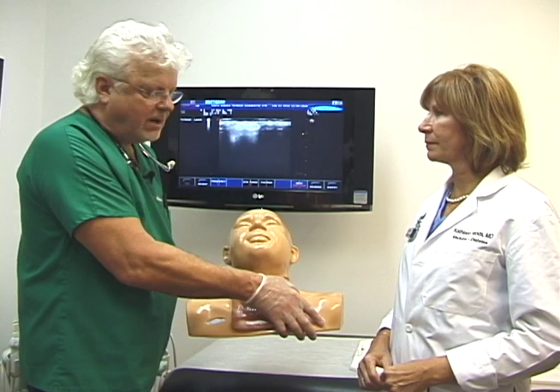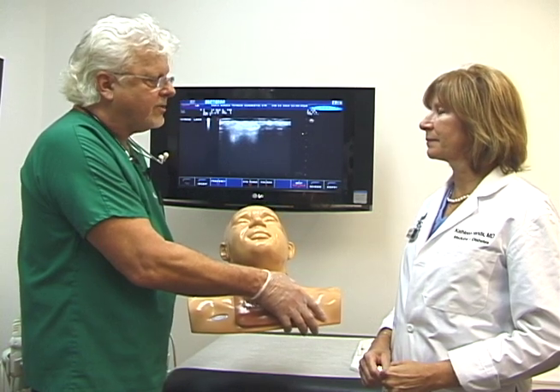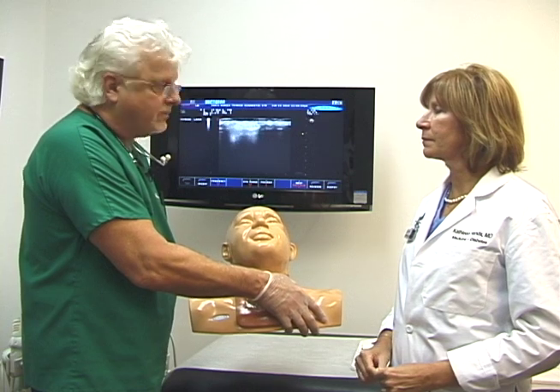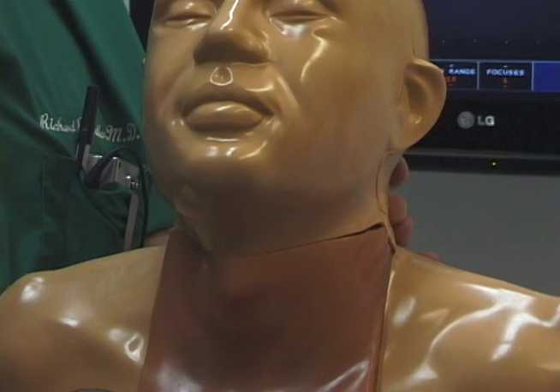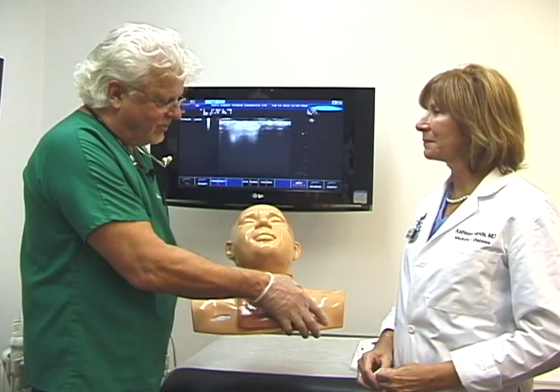One of the functions of the Santa Monica Thyroid Center, Kathleen, is to teach other endocrinologists who want to become thyroidologists in practice. We luckily have ACE NeedleMe here — he can be stuck up to 800 times, he doesn't need anesthesia. He's wonderful, so he's all yours.